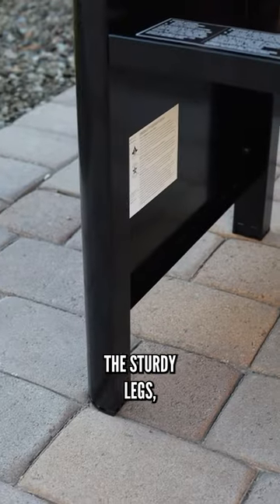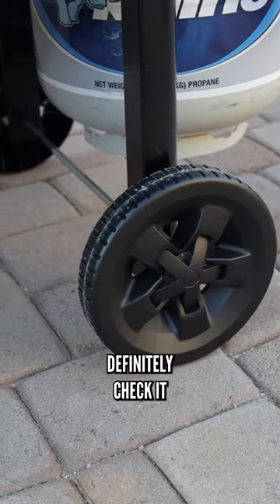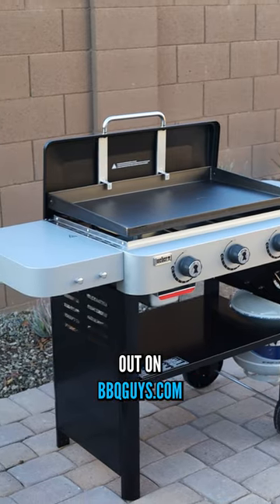The sturdy legs and really durable wheels round out the build. Definitely check it out on BBQGuys.com.